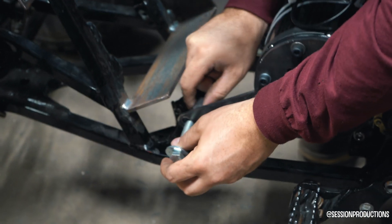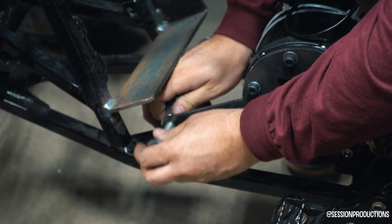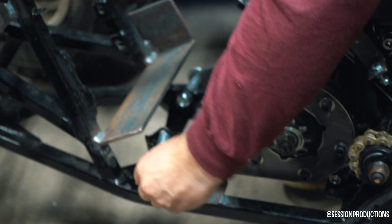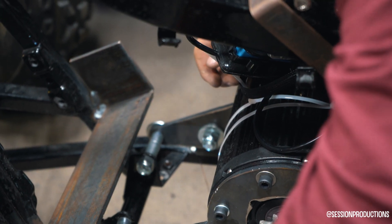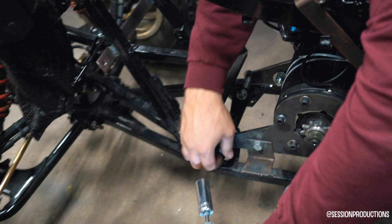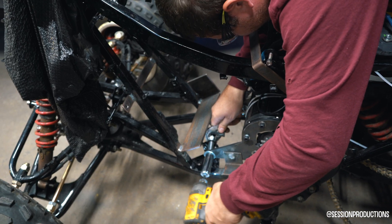These are the extra holes — if you wanted to mount an extra piece, those are there. We just drilled them out as a third safety point in case the other two ever failed, which they more than likely wouldn't because if you shake the motor now, the whole bike moves with it. It is really, really on there.